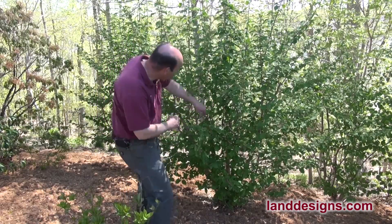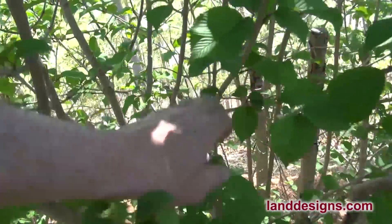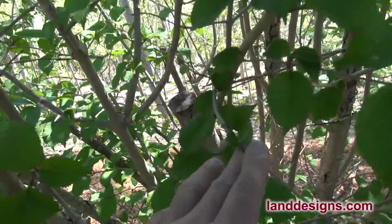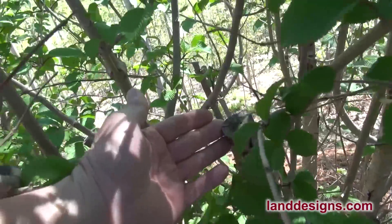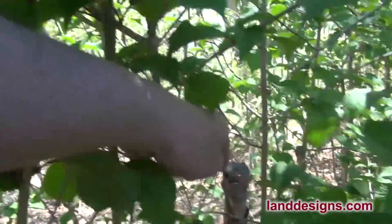If you take a look, you can see that from about this point of the shrub, all the new foliage is finger-width or smaller — and this is in just two years.